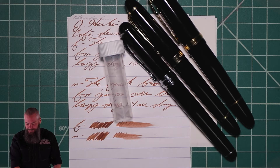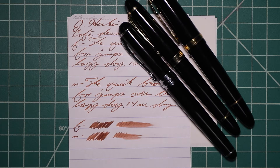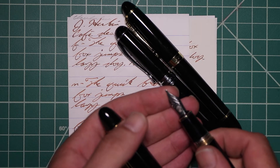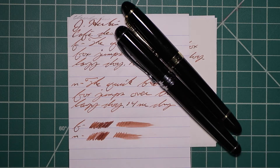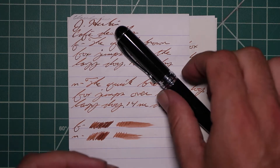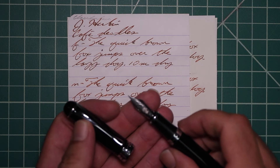Now let's look at the writing sample. I picked this ink up in sample form, so it came in a vial like this. To keep my writing samples consistent, I use a Jinhao 159 with a Goulet 1.1 stub, a Jinhao X450 with a Goulet medium, and a Jinhao X750 with a Goulet extra fine.